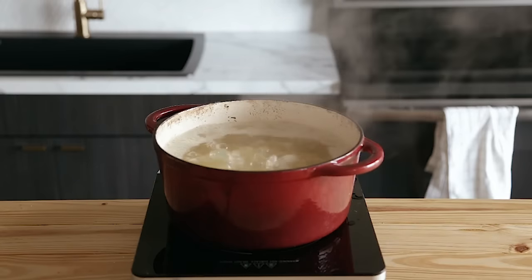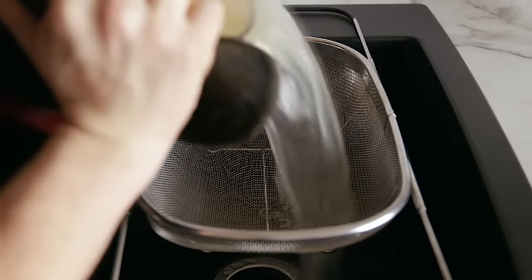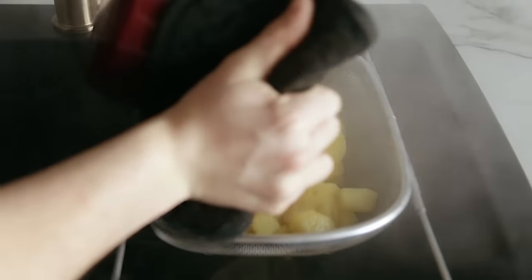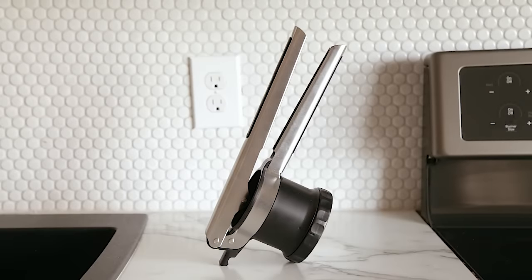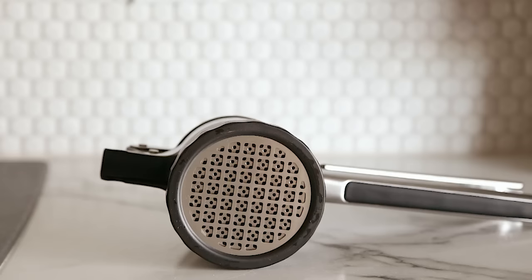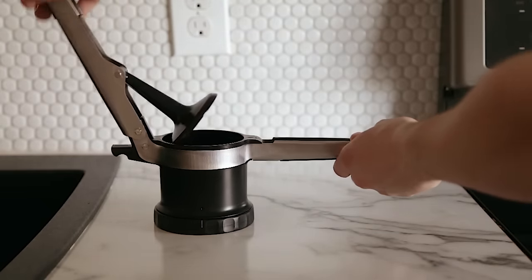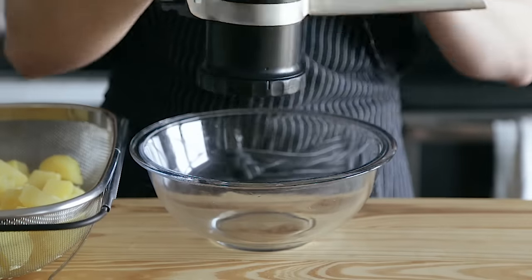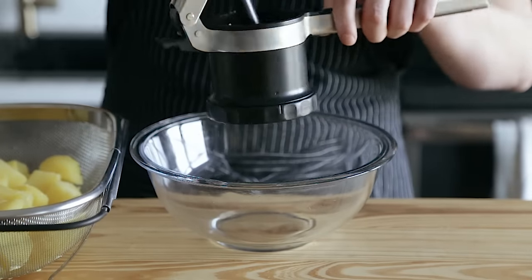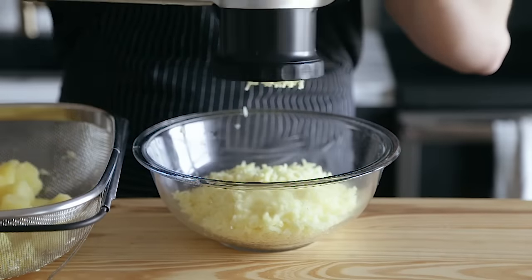Boil until they're very fork tender, each and every one of them. Just be sure not to overcook them, otherwise they'll absorb too much water and the final product will be way too watery. Once done, strain through a colander and allow the potatoes to drain. Now use the humble potato ricer. If you don't have one, I'll link mine below. You can use a masher, but I really recommend the ricer. While the potatoes are still hot, press all of them through on the finest setting until you've mashed all of your potatoes.